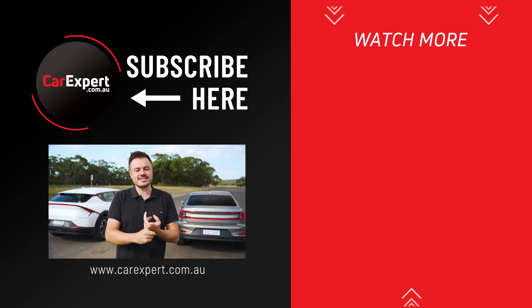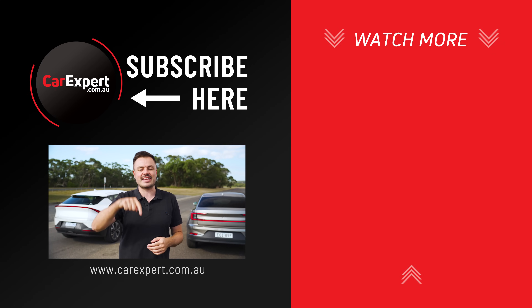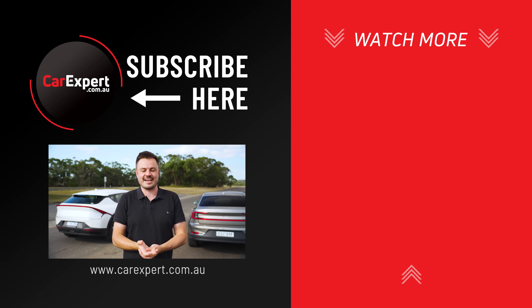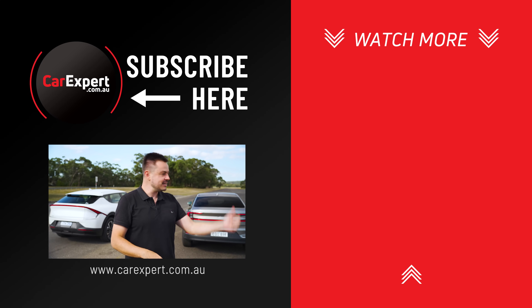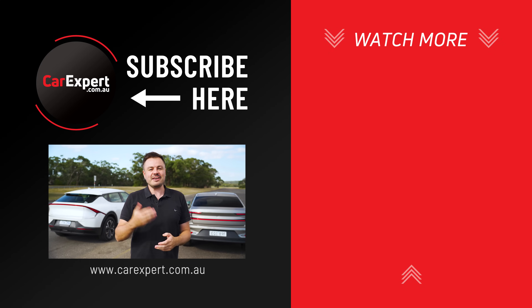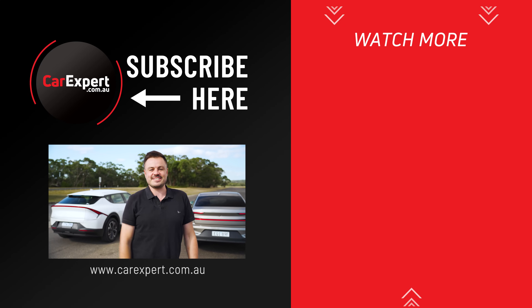If you did enjoy this video, make sure you hit subscribe because we're going to shoot more of these fun, random things. And if there's anything else fun and random you want us to test in a car, let me know in the comments below — I'll try my hardest to do it without damaging or breaking any of these things. If you did enjoy this video, please make sure you like it and share it with your mates. But until next time, take it easy.